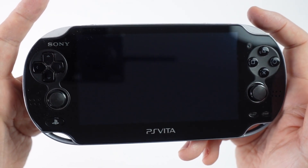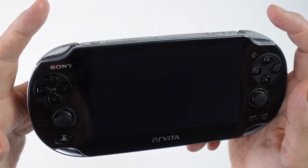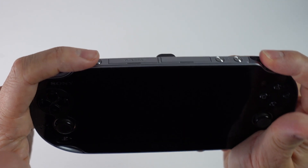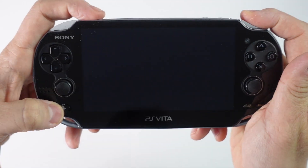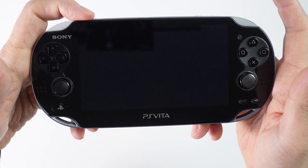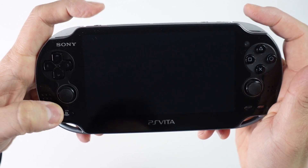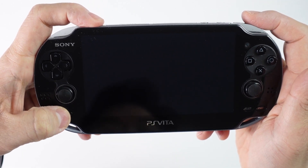The next step is to put this into recovery mode. To do this, we need to press three buttons simultaneously: the right trigger, the power button, and also the PlayStation home button. I'm going to be resting my fingers on all three of these buttons at the same time — power, right shoulder, and the PlayStation home button — and just press all three at the same time.